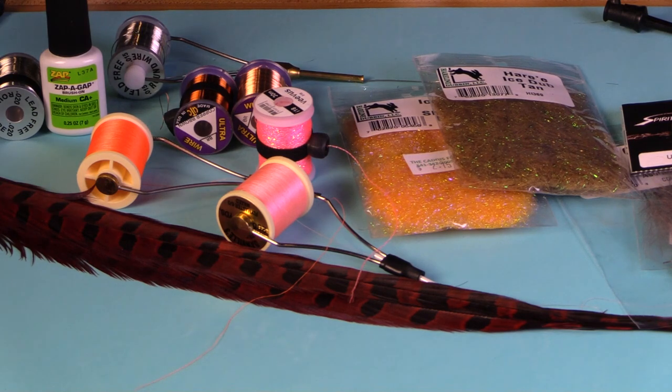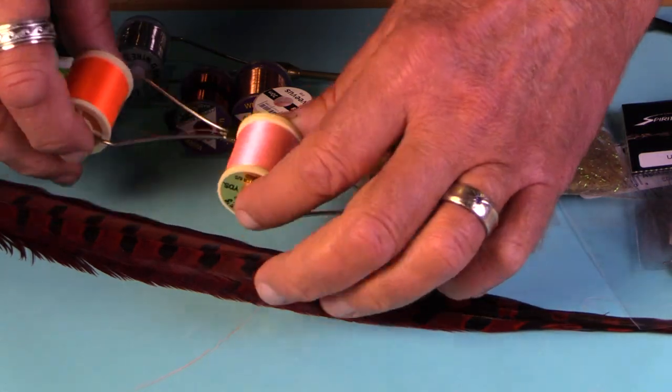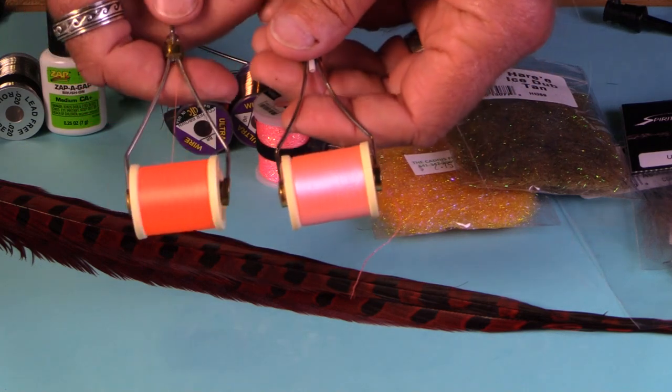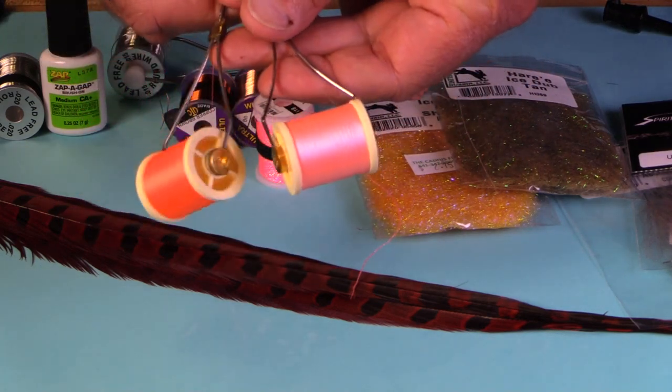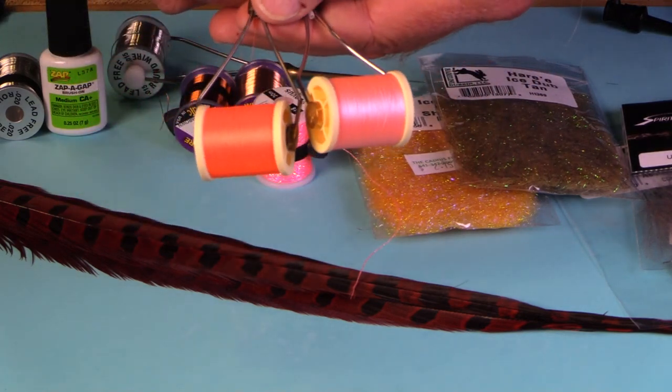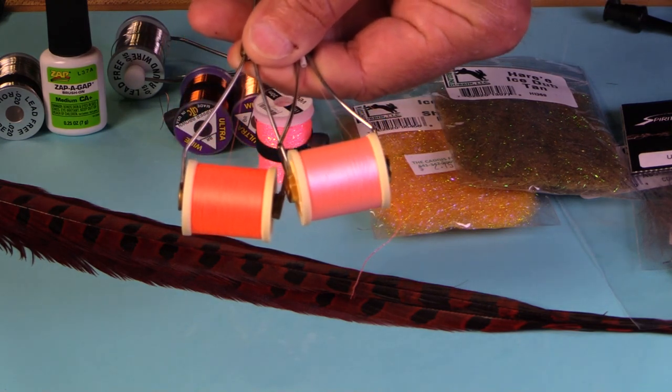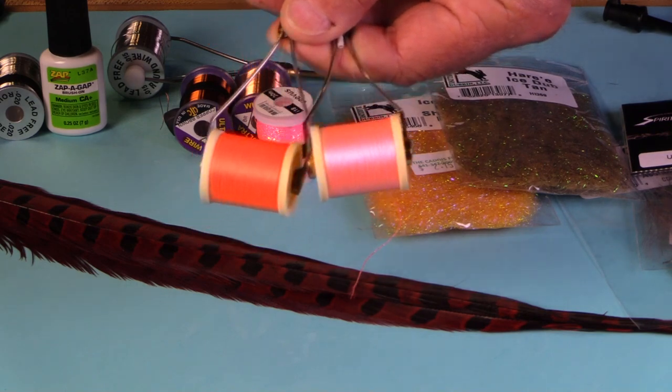I'm going to very briefly review some of the key materials you're going to want when tying jig nymphs. I'm going to start with thread. You're going to want some hot colors of thread: fluorescent orange, fluorescent pink, fluorescent red, bright red, crimson red. These are great for tying your hot spots.